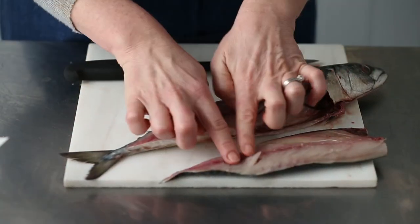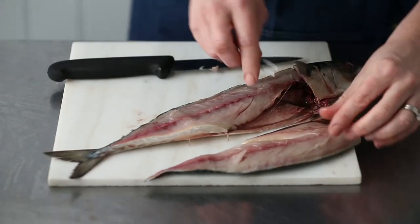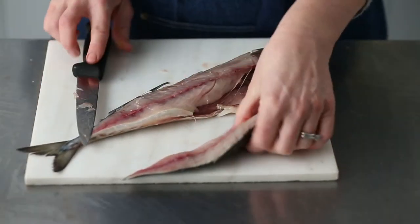What you need to do is — you see along there, you've got some bones just running along there — just get some tweezers and take the bones out. Take your time with that. Then just trim it up like that to neaten it up a little bit, and there it is, it's ready to go.